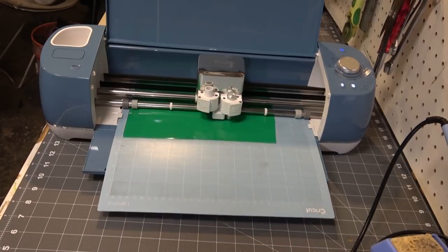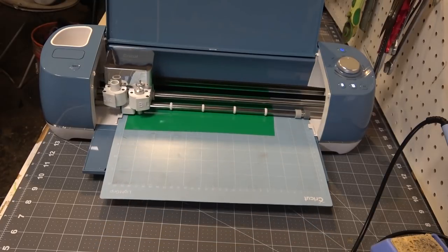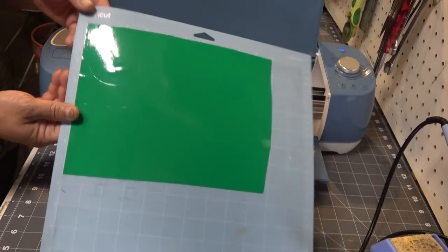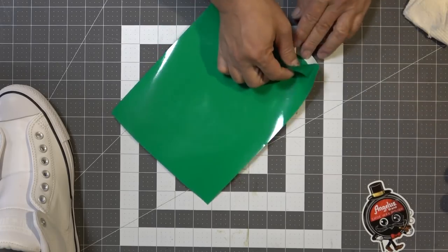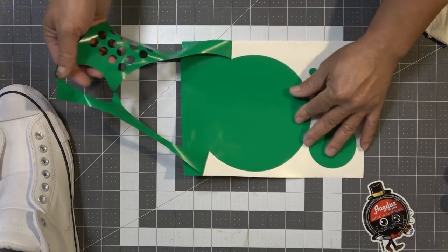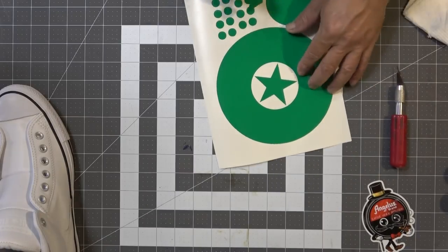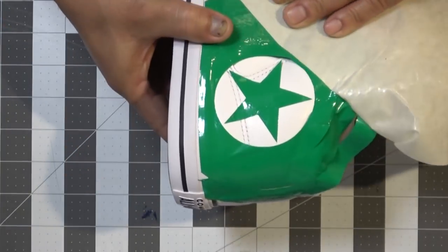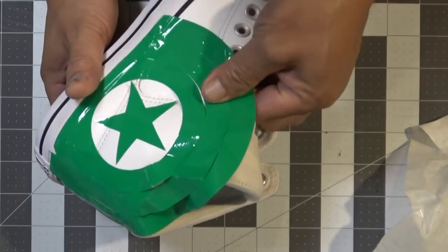I got a design that I picked off the internet, vectored it out, and now the Cricut is cutting it out for me. Is it Cricut or Cricut? You'd have to look that up. There are a few pros and cons with it — it's easier to use than my plotter, but the software is browser-based, which is a big downer for me. I went ahead and cut out a circle to mask off the center of the design — the star shield — and also cut out little dots to cover the shoelace eyelets, but I ended up not using them since they didn't stick too well.